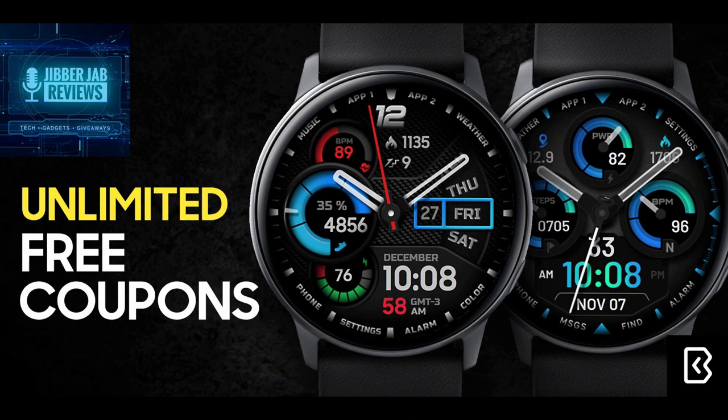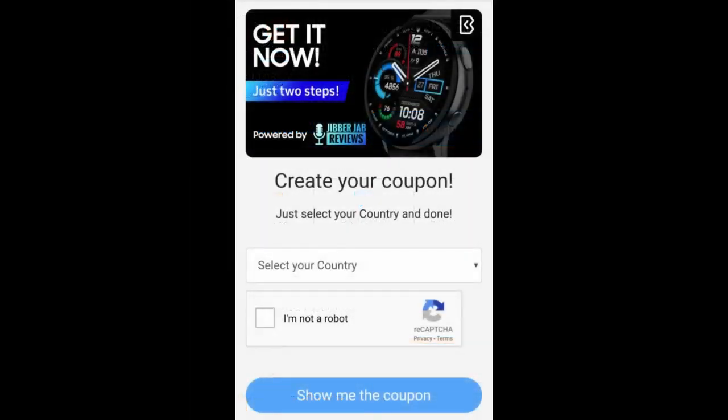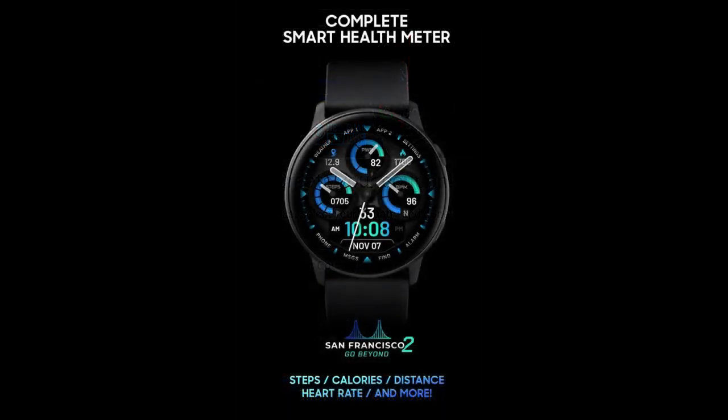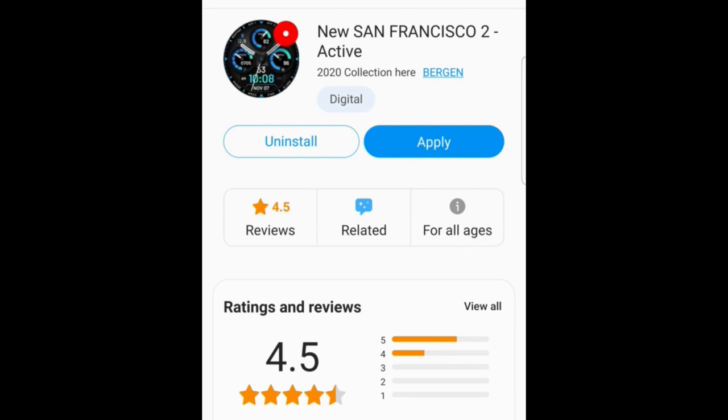I'm super happy to report that I started to work more closely with developers that offer an easier way to provide coupon codes for our giveaways. So instead of just selecting a fixed number of winners for the contest, all of you are going to have an opportunity to grab a coupon code from this generator tool, which is super easy to use and much less frustrating than navigating through a Google Sheet. The code will be emailed to you right away, so there's no waiting for replies from the developer either.